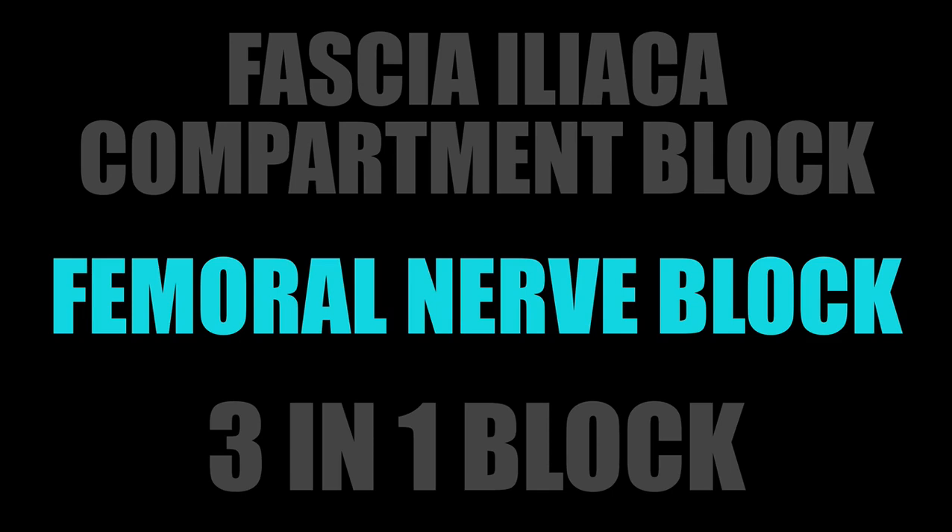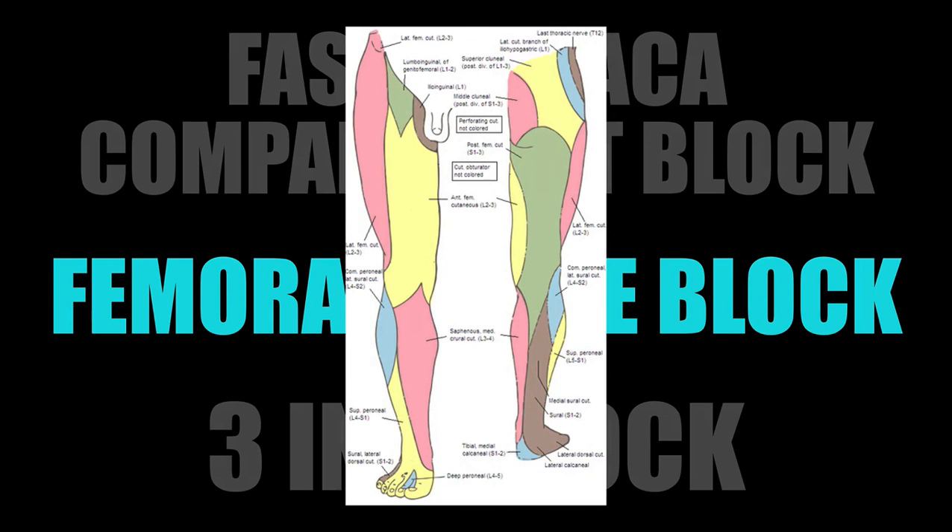If that's all you want to block, that works. The femoral block works for mid-shaft femur and the sensory innervation of the anterior thigh — it's not going to cover the lateral or medial portions with the obturator nerve, basically just down to the patella. I have done this block a couple of times for knee dislocations.